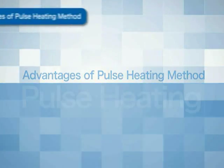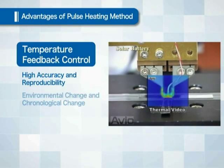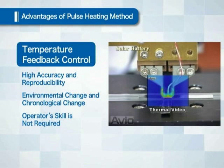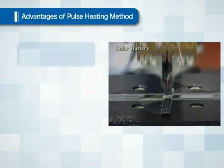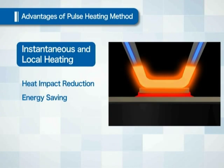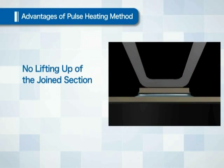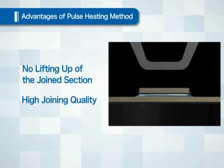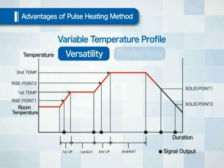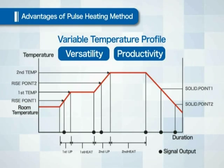Features of the pulse heating method: because control is made by feeding back the temperature via a thermocouple, it is superior in accuracy and reproducibility, and is therefore robust against environmental change or chronological change, and operator skill is not required. Heat impact is reduced and it contributes to energy savings because of instantaneous and local heating. Highly reliable joining quality without lifting of the joined section is obtained because cooling takes place while the object is still under pressure. It is also superior in versatility and productivity based on its flexible temperature profiling function. This completes the introduction to pulse heating.